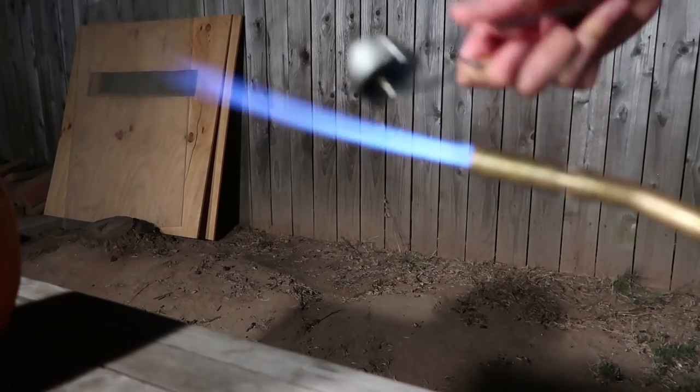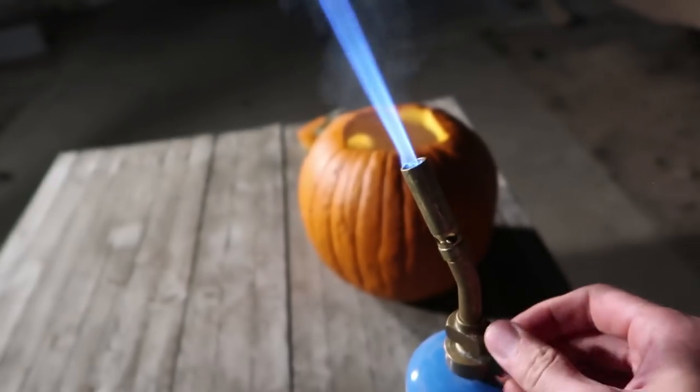So it's sufficiently nighttime. I'm gonna go ahead and throw this gas mask on, turn on my blowtorch, and then we're going to get this pumpkin nice and lit up. It is gonna be awesome!